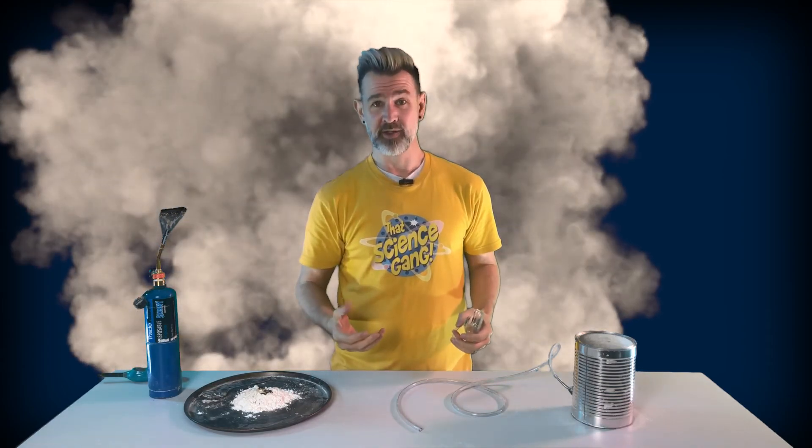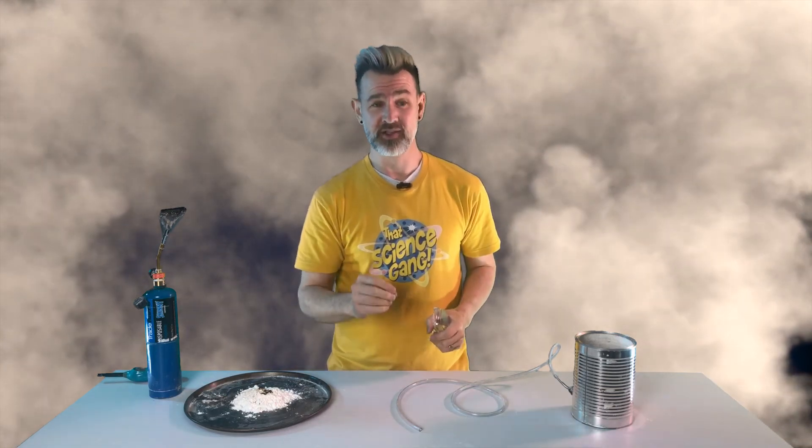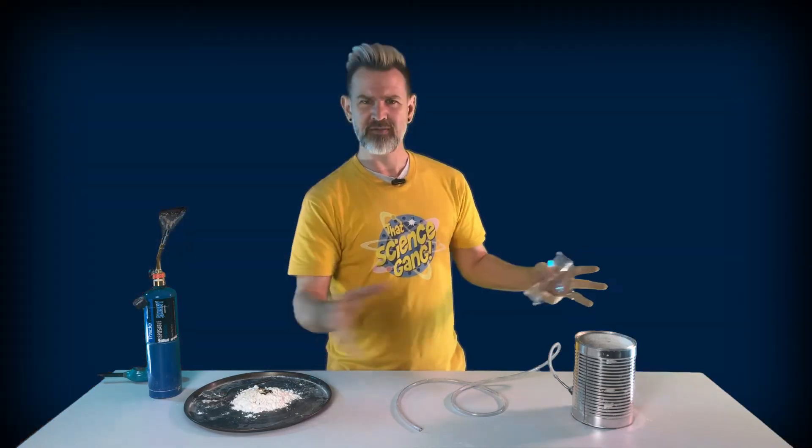Lots of materials burn when turned into a dust, like grain and sugar and coffee and pollen and even some metals. Around the world, dust clouds are an all too common cause of accidental explosions in mines and factories and grain silos and all sorts of other situations where dust is generated. Fortunately, there are lots of ways to prevent these kinds of explosions. Can you think of any ways that this kind of explosion could be prevented?